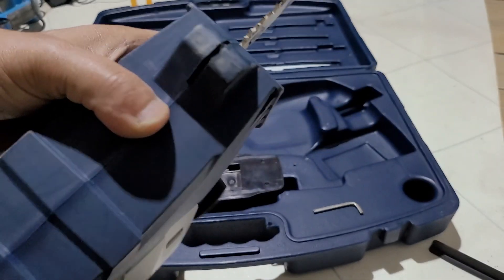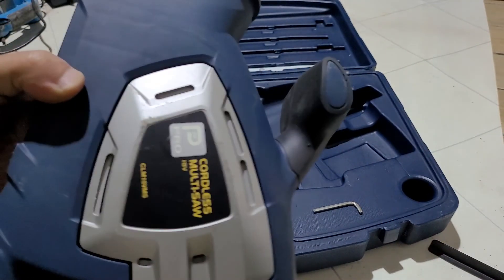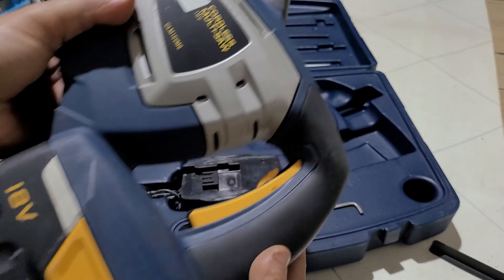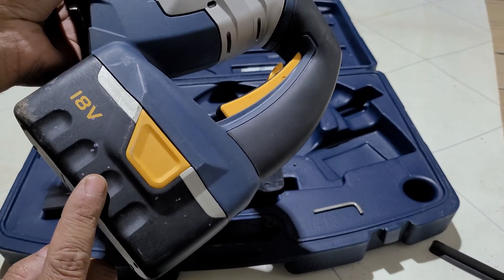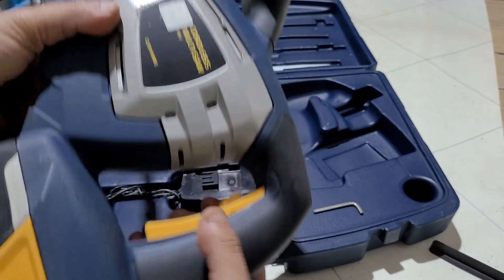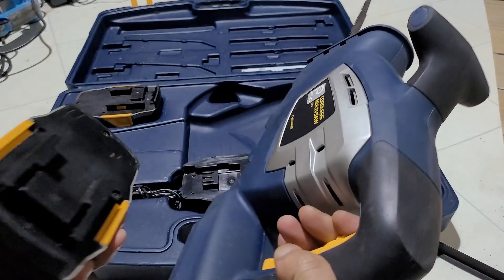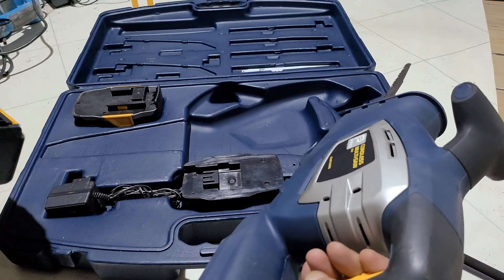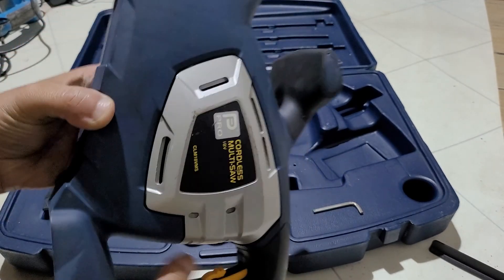How to change the blade is really tricky if you don't know, because there is no button switch or anything. In order to do that, we need to take the battery off — there are a lot of safety freaks on YouTube. Take this off, just like that, and it comes off. Squeeze these two buttons and pull out. Now it is absolutely safe.